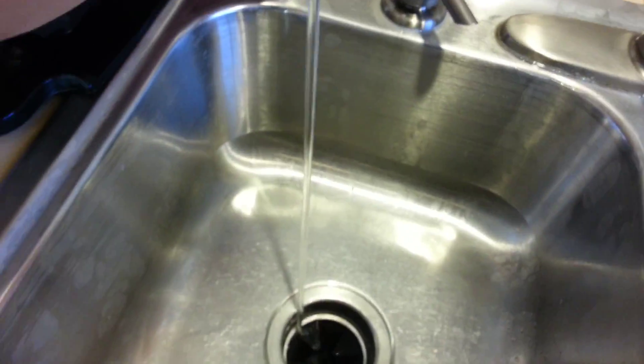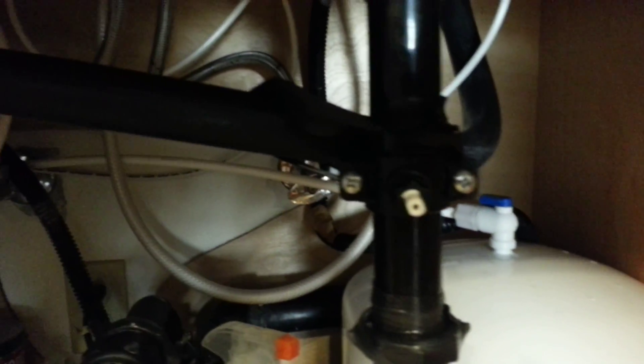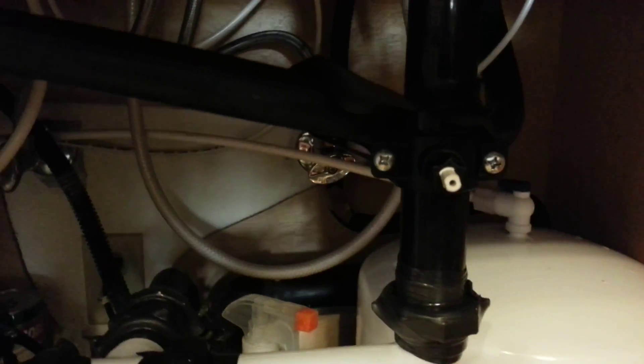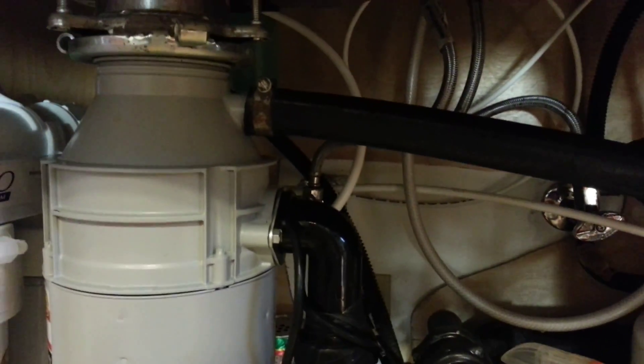When water comes out of the spigot, I have to worry about germs from this nasty thing — the garbage disposal. It was formerly located right here at the drain cap, and that's kind of a dumb place to put it because there's all sorts of nasty bacteria there. So I moved it elsewhere, and now we're all happy.